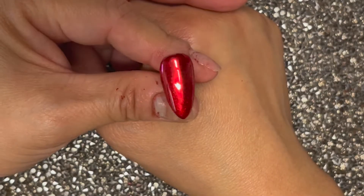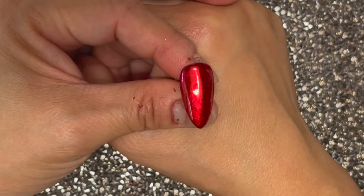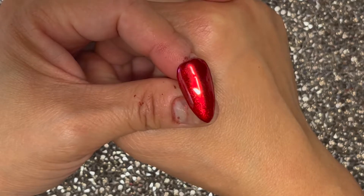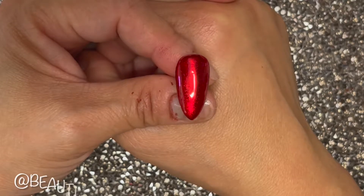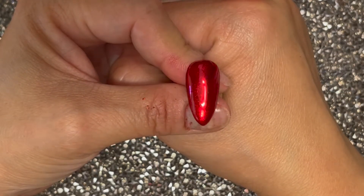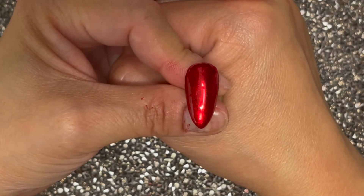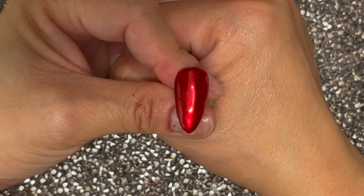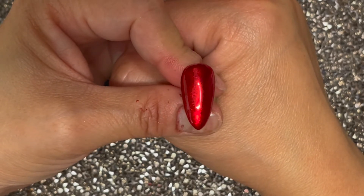Here it is all done and top coated. Wasn't that easy? It is so easy! I hope you give this technique a try. If you do, make sure you tag me on Instagram — I would love to see your beautiful creations. I'll leave my IG handle right down below. If you're not already subscribed to my channel, make sure you do — I often do tutorials of nail designs and have past videos as well. Let me know what you think, take care, have a great day, and I'll catch you on my next video.